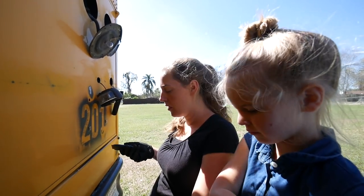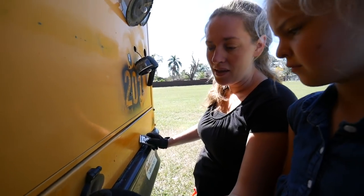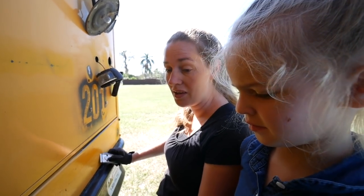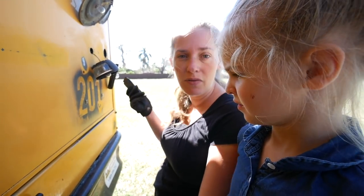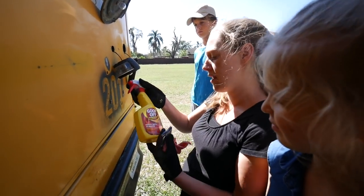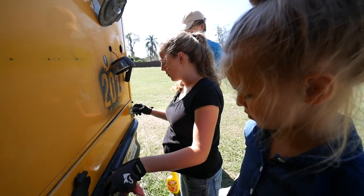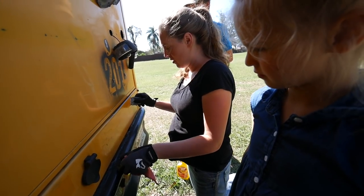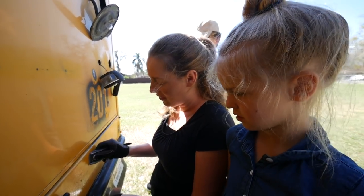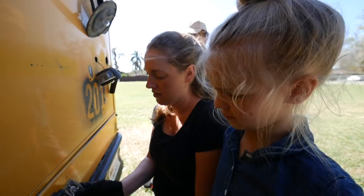After peeling the stickers off the rear of this bus, it left a really bad sticky residue — you can see it here — and it's super hard to get off. We tried using acetone to loosen up the glue, but it was taking the paint off too, making it even more difficult. So we got a bottle of Goof-Off, and I'm actually super impressed with how well it works. The glue just kind of melts off; the hardest part is wiping the glue that gets all balled up.